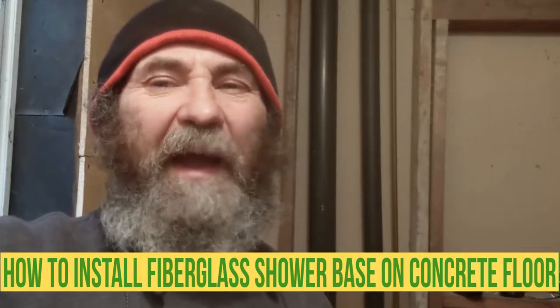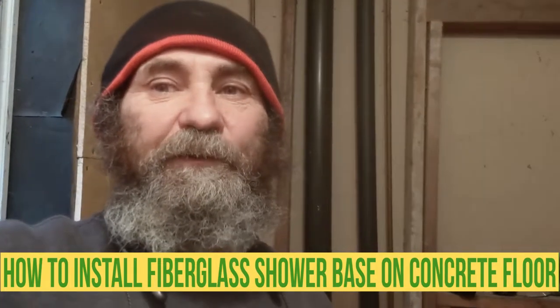Hello my friends, here's Baiano. In this video I'm gonna show you guys how to install a fiberglass shower base on the concrete floor, nice and simple. Just gonna show you guys and let's rock and roll.